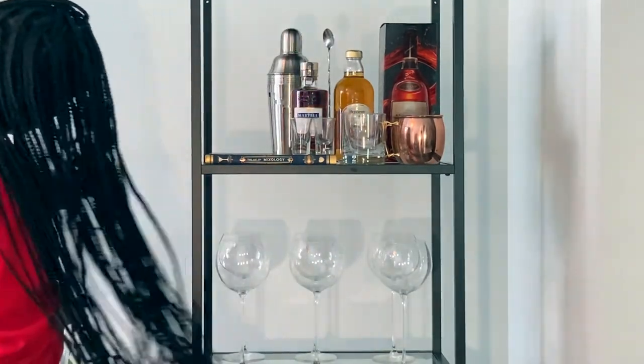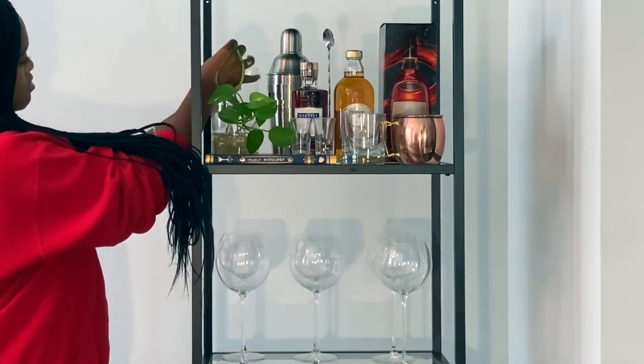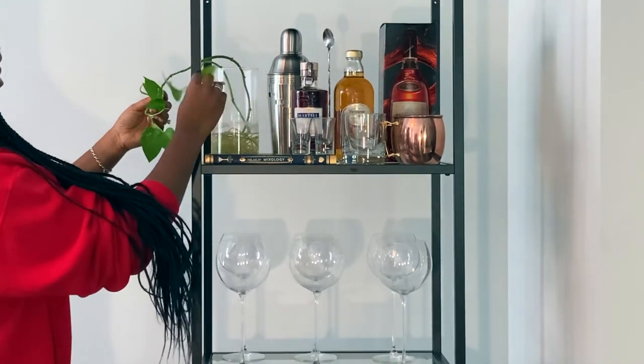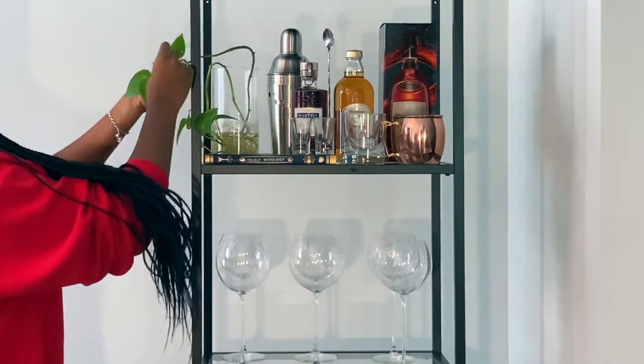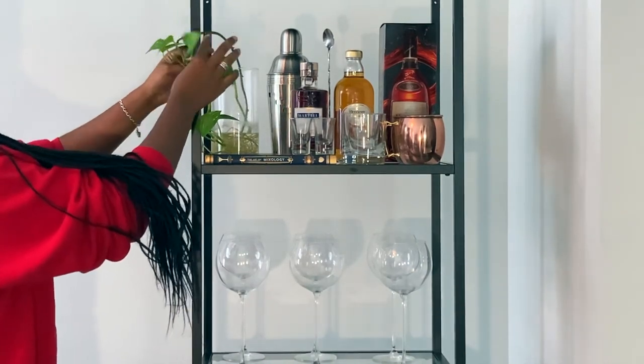Here I'm adding some greenery — this is a plant that I keep in water so there's no dirt. It's a plant that can survive in low light, although it does have a window view from where it is, and it seems to thrive over here.